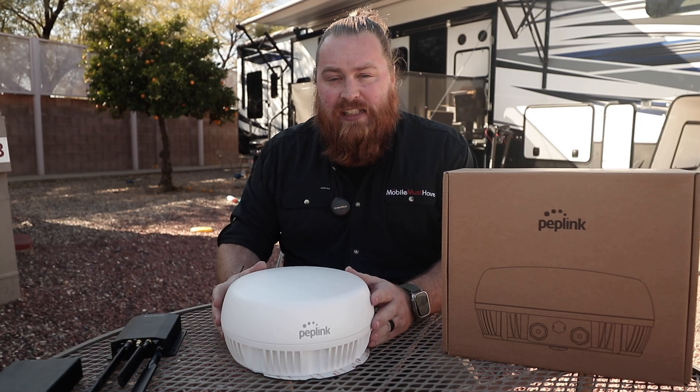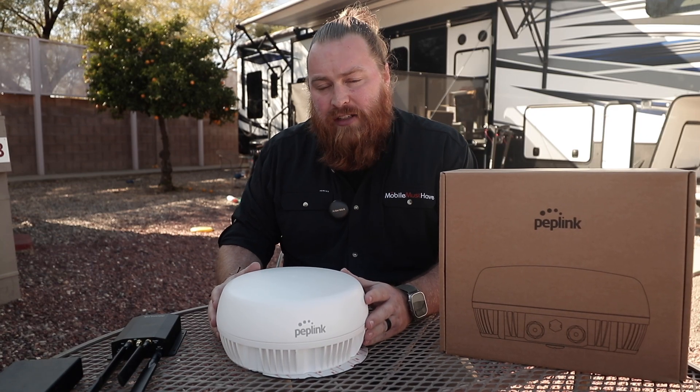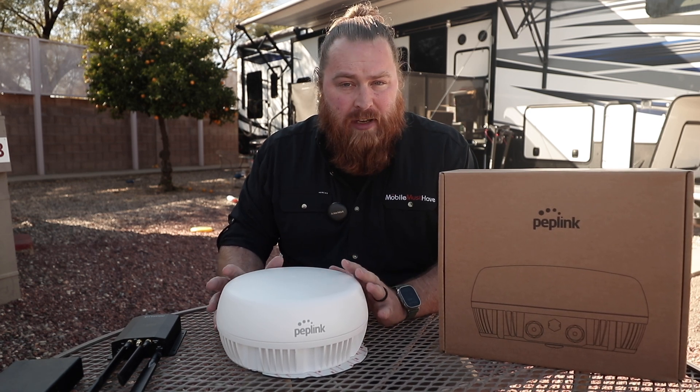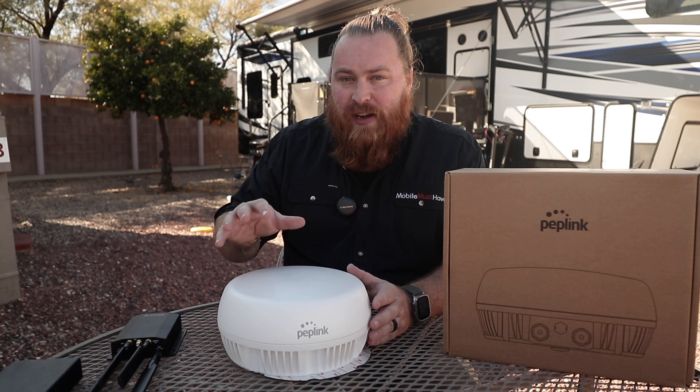Now here at Mobile Must Have, we're really excited about this particular product drop as it opens up a new realm for what you're able to do with Peplink, their routers, and this new antenna.